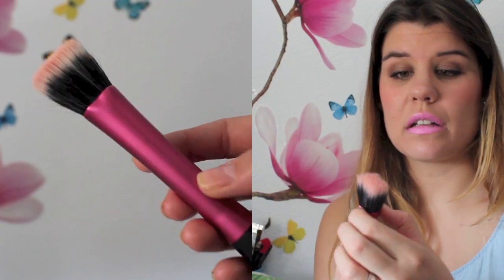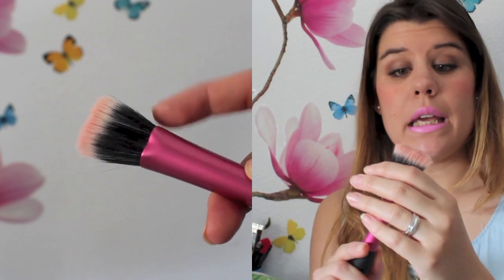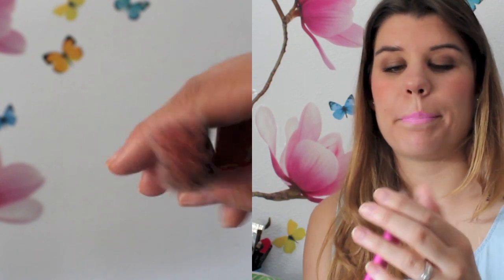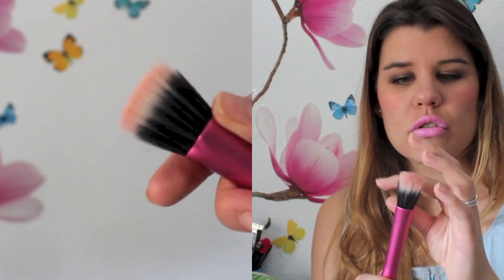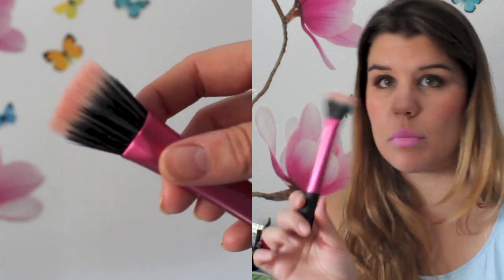Esta es la mofeta. Voy a empezar ya por esta. La estoy usando por ese defecto para coloretes. Son muy suaves, aunque le encuentro que son un poco pequeñas, quizás no tienen todo el pelo que deberían de tener. Pero como yo la estoy usando para coloretes, la verdad es que me está gustando para esta función.